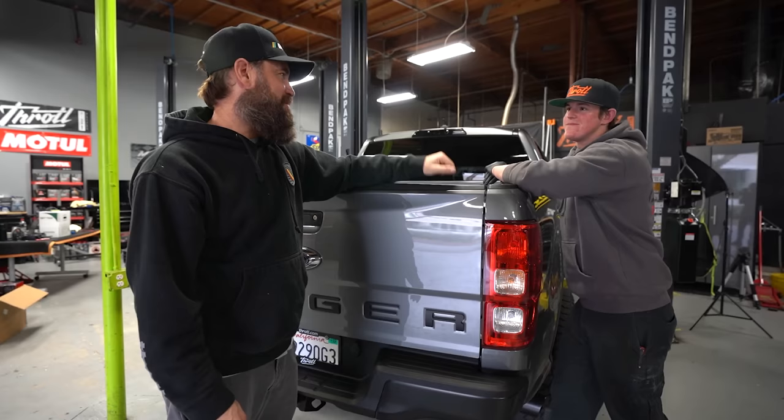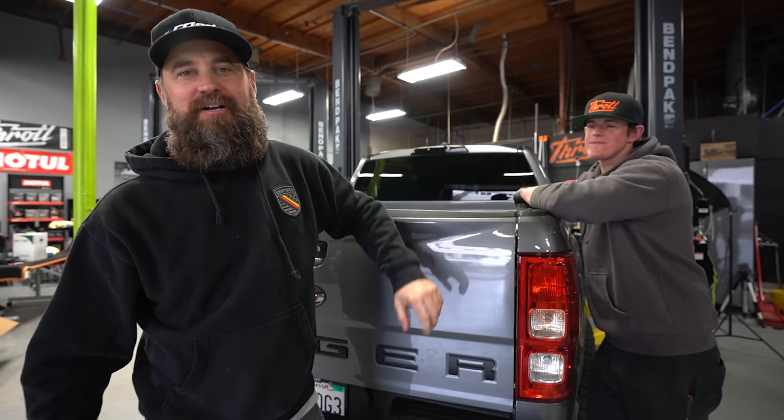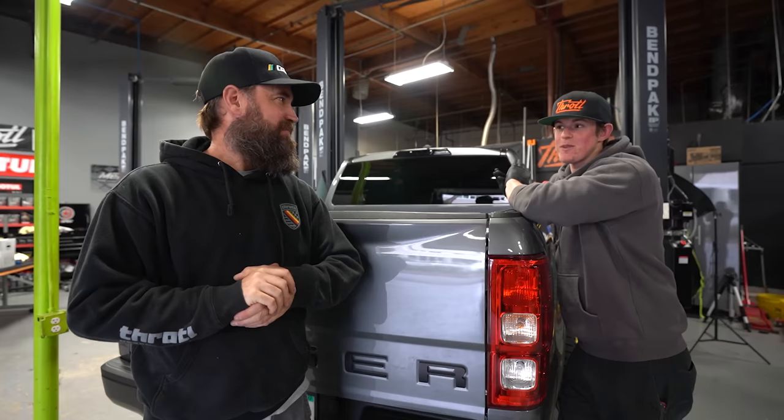What's up guys, welcome back to the vlog. As you can see we got our trusty Ranger with us today, and I got my boy Quinn. That's because we're going to knock out some new bits for you guys. If you tuned into the last video, you saw us throw the Magnaflow exhaust on here and it's been great, sounds amazing. Shout out to Magnaflow, but today we got some more special parts from RTR and I'm very excited.